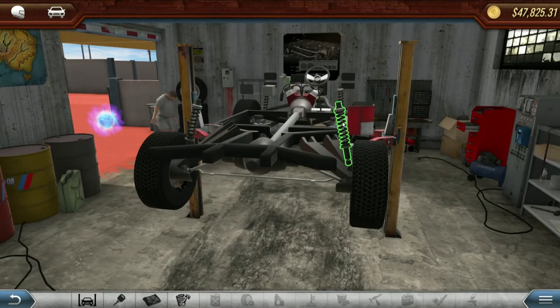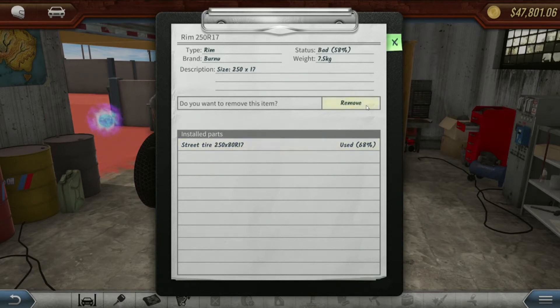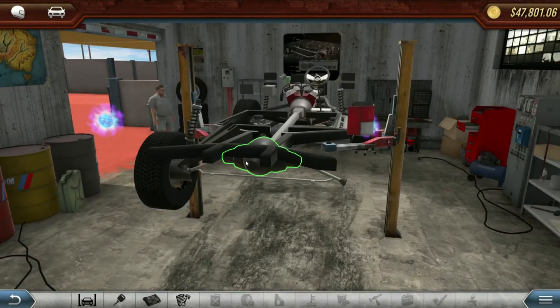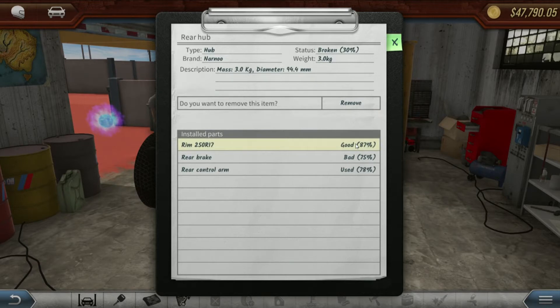Fix and remove all suspension parts including rims. Be sure to do the same for both sides of the rear.